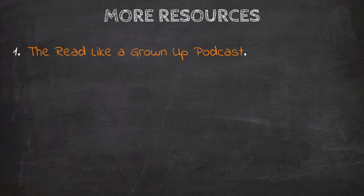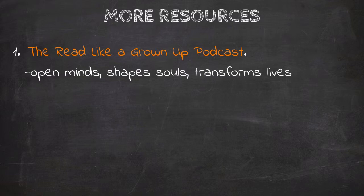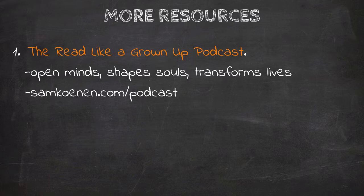The first resource I have to help you continue on your journey is the Read Like a Grown-Up podcast — a podcast dedicated to teaching people to read in a way that opens their minds, shapes their souls, and transforms their lives. I discuss reading techniques, book lists, literature, poetry, philosophy, theology, and even movies. More importantly, I share the best from my own personal reading, thinking, and writing. You can think of it as my audio reading journal. Check out the podcast at samconan.com/podcast and be sure to subscribe.